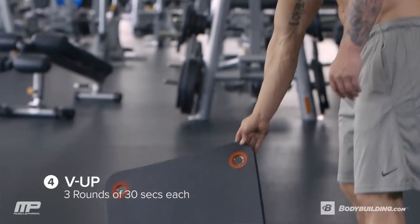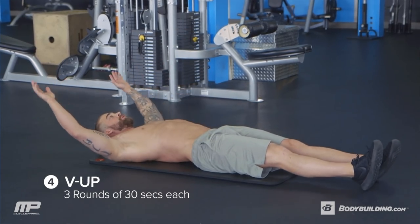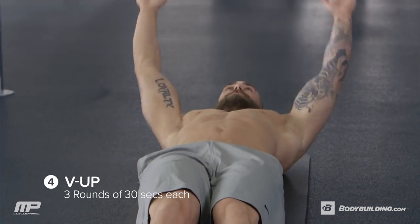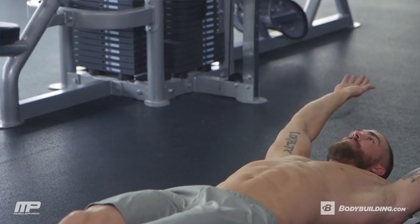So starting with the V-ups, you can use a mat below you if you want — not necessary — but you're gonna go hands over head, feet straight, and you're going to crunch up, and we're gonna try to meet your hands to your feet in the middle of that range of motion.